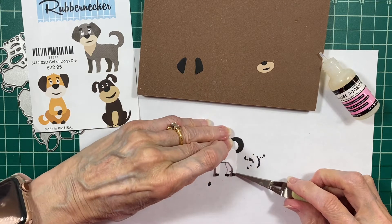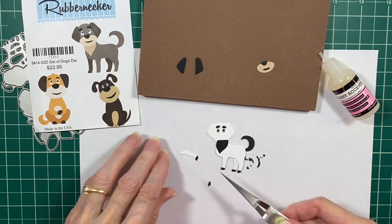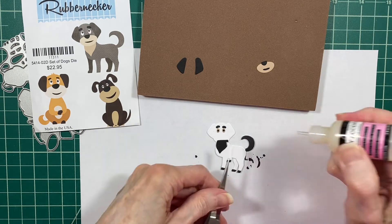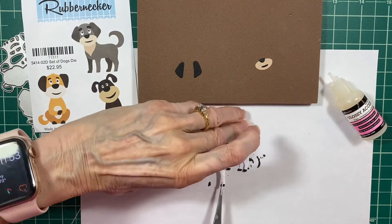The little legs going in on the backside of the animal makes him look a little more dimensional, like he's really standing there in that scene when I put him into the card.